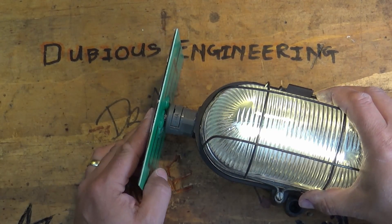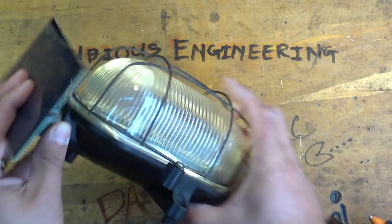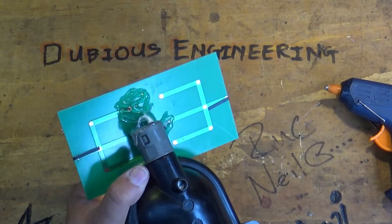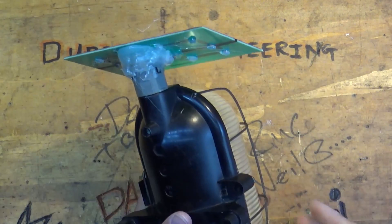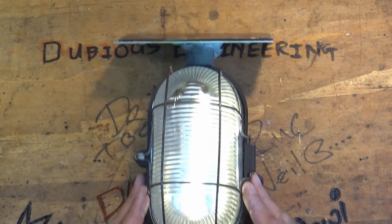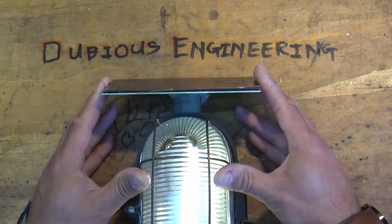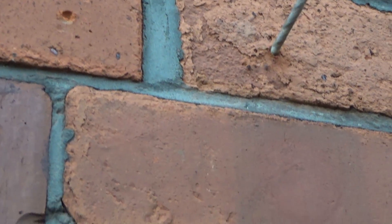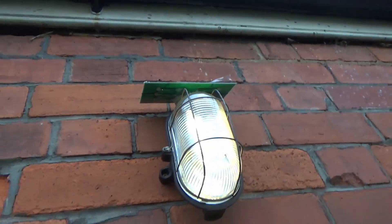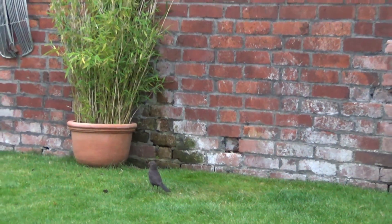Now the next part of this mission is making the solar panel fit to the lamp at a little bit of an angle - something like that. About 15 glue sticks of hot glue later, look at that - absolutely spot on, aligned perfectly. I think it's done, let's bolt it to the wall. I've always wanted my very own garden bulkhead lamp. Even Mrs. Blackbird has taken an affinity to the light!